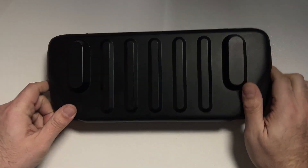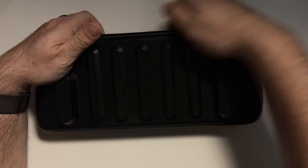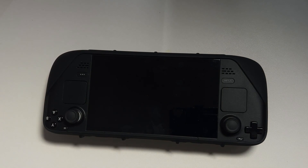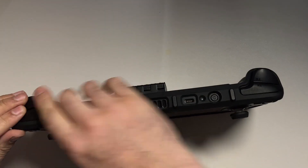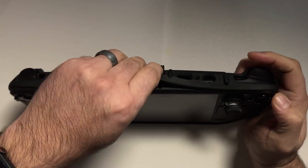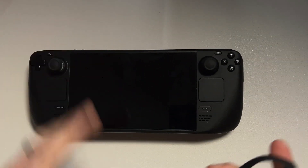Now let's go ahead and prep our workspace. You're going to want a nice clean surface to set the Steam Deck down on, and if you have cases or protectors you're going to want to remove those. Here I'm removing my dbrand Kill Switch case because I need to access the screws on the back plate, so once I take this off we'll be all set and ready for this procedure.